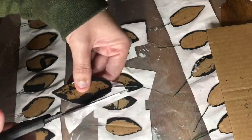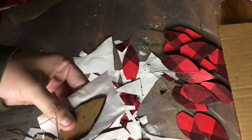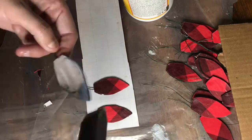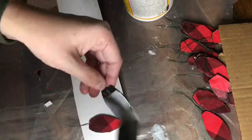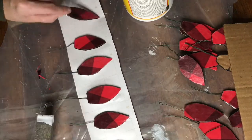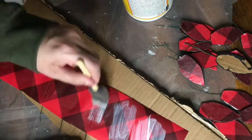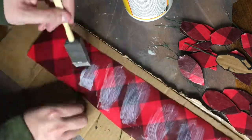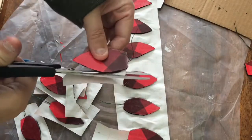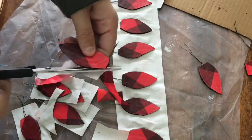It took a few hours to dry so I paused to make dinner and hang with the family, then returned to trim off the edges. Then I followed the same process to adhere the paper to the backside of the leaves. I had learned my lesson, so this time I just applied the Mod Podge to the cardboard and that was enough to stick it down. I flipped them over and put a thin coat on the front — using the Mod Podge more sparingly worked great. They dried overnight and then I trimmed the excess paper off around the edges.